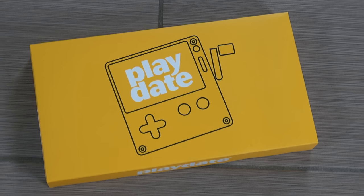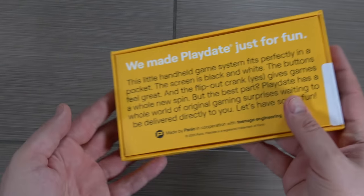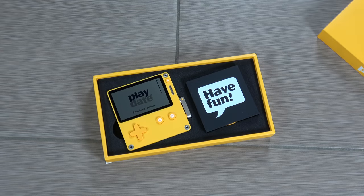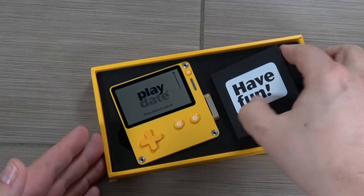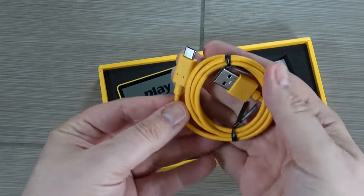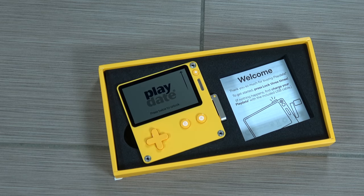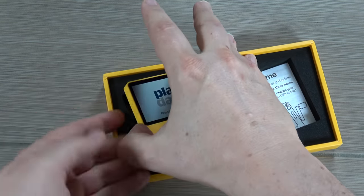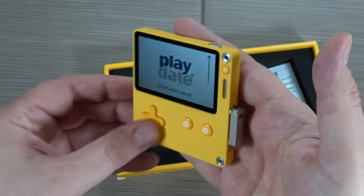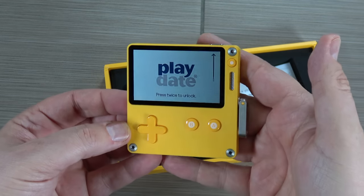We're going to start with an unboxing, but I do want to let you know that this was sent to me for review. However, I had actually pre-ordered my own copy back when it was announced. All of the views and opinions in this video are my own. The first thing you notice with this box is that you definitely get the feeling that this is a premium product — and that's because it kind of is. This thing costs $180, which does seem fairly high in price. However, that price also includes 24 games released in season one. My initial impression is definitely of a higher quality product. It doesn't feel cheap in any way.